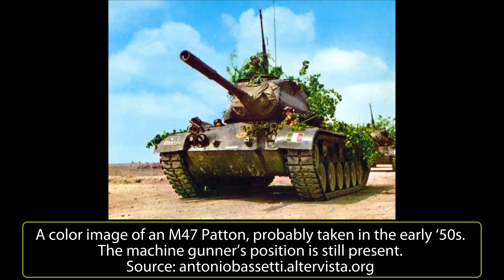In 1963, the entire Armored Division Ariete and Armored Division Centauro were equipped with the M47, replacing the older M26 Pershing in the cavalry and scouting regiments. The older Second World War tanks in their use were later scrapped.